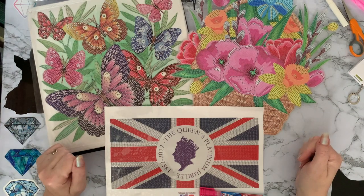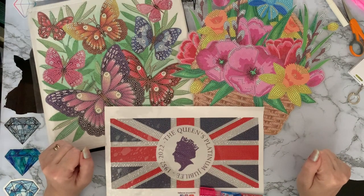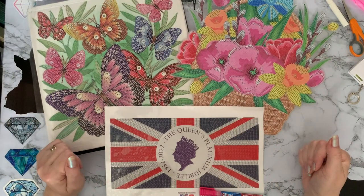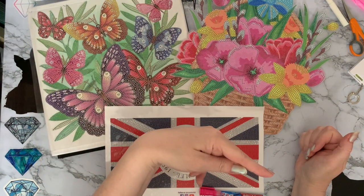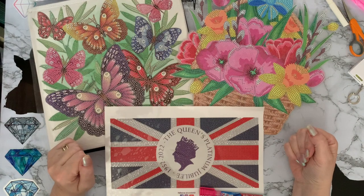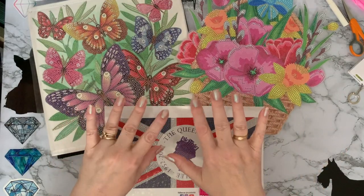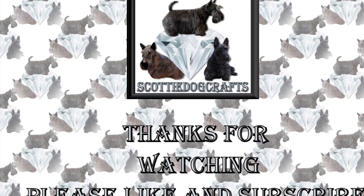I hope you've enjoyed looking at these with me. If you have, a thumbs up is always much appreciated. If you've got any comments or questions, leave them in the comments down below. And if you want to come back and see what I get up to next and see some of these completed, press that subscribe button and the all-notifications bell next to it and you'll be notified when any of my videos come up. Thanks ever so much for stopping by, and I do hope to see you all again soon. Bye for now!